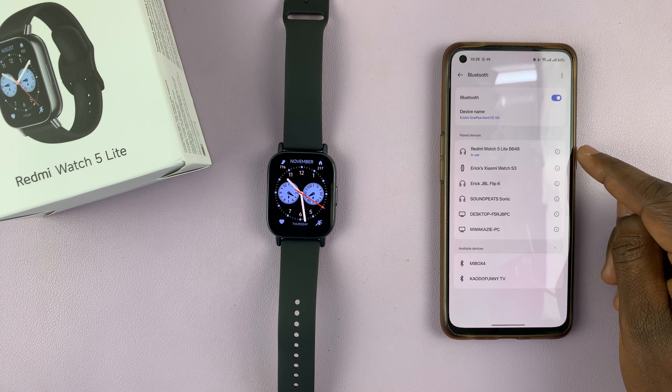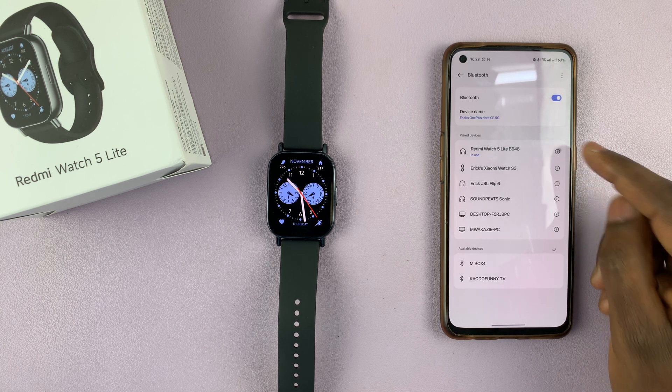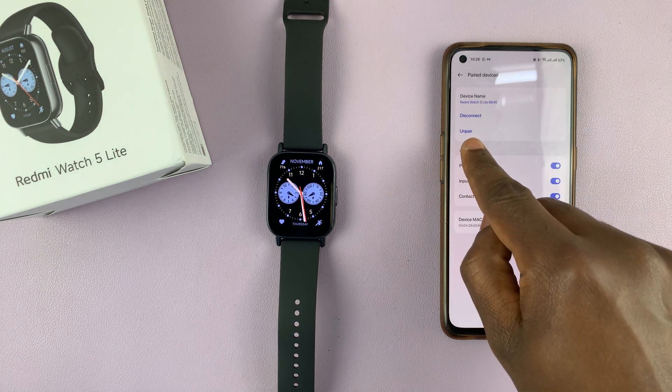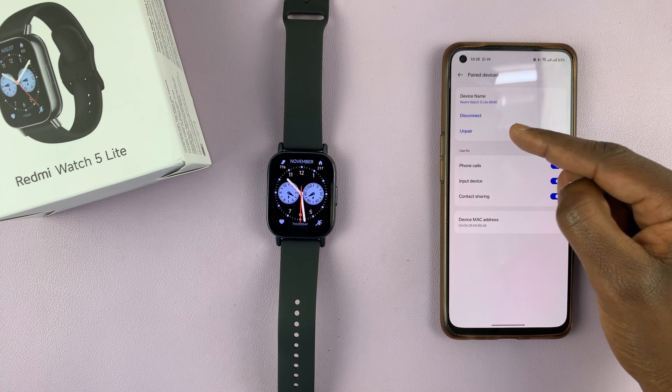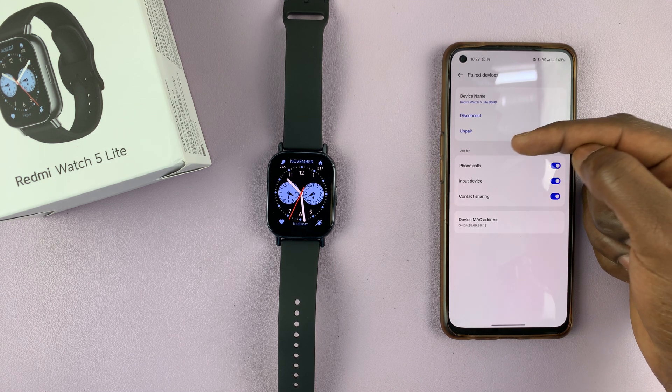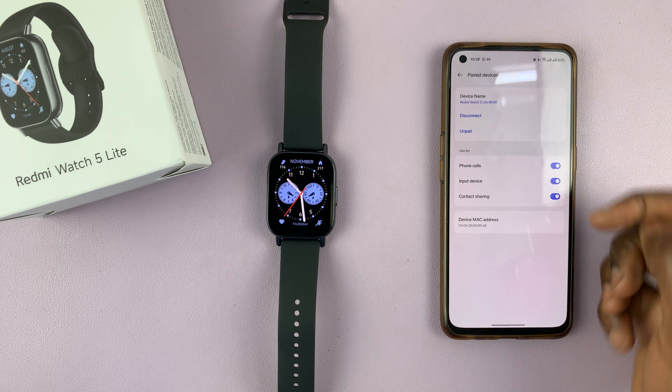You'll find the device in the Paired Devices section. Tap on the eye icon next to the watch and you should see the Unpair option. You can either disconnect first then unpair, or you can simply unpair directly.